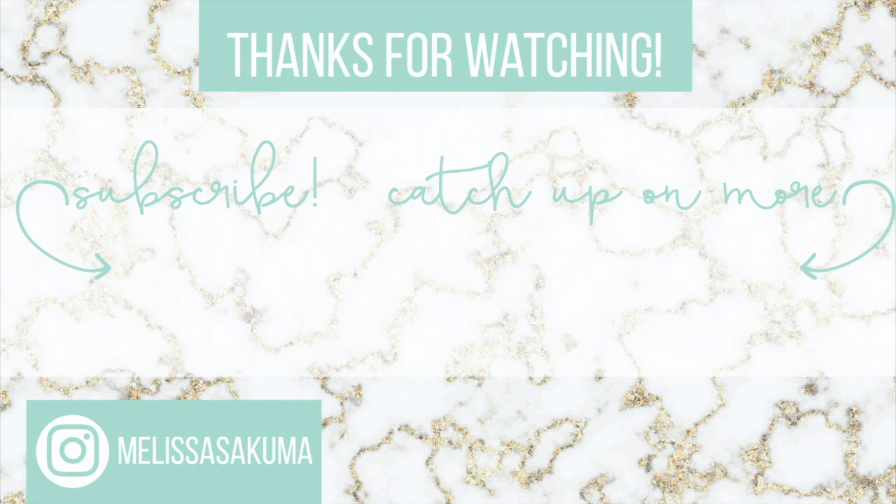I really hope you guys try all these recipes — they are so good, easy, and quick to make, especially now during quarantine when we're all a bit sick of cooking. Please click the like button and subscribe, and I'll see you in the next one. Bye!